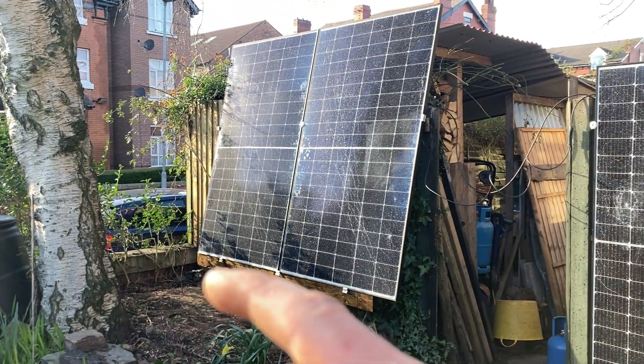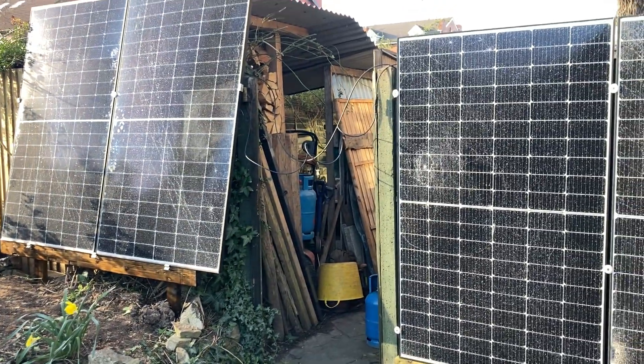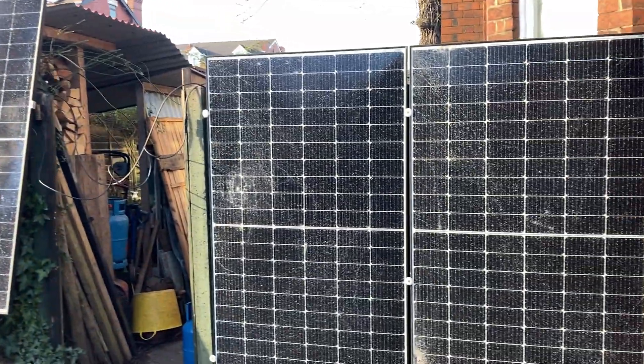They're behind a tree, they're always going to be partially shaded, so it's just to eke out a little bit more solar from where I've got a bit of space.